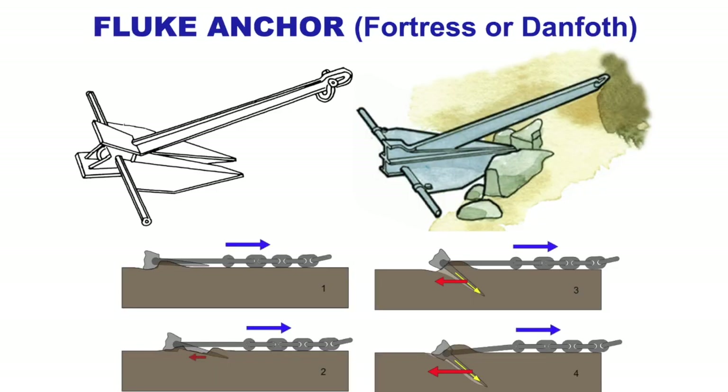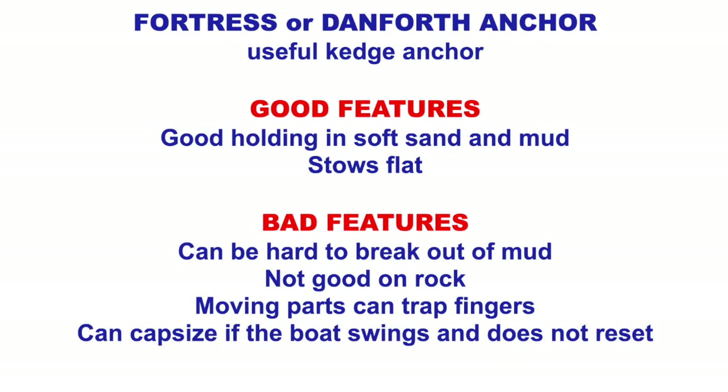A fluke anchor has a moving part and really good holding. As it pulls along, the fluke comes down and it holds in the bottom. Good features: good holding in soft sand and mud and it stows flat. Bad features: it can be hard to get out of the mud, not good on rock as it will slide across. Moving parts can trap fingers, it can capsize if the boat swings and it won't reset happily after that.